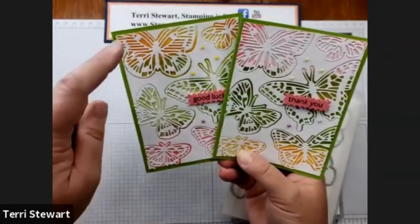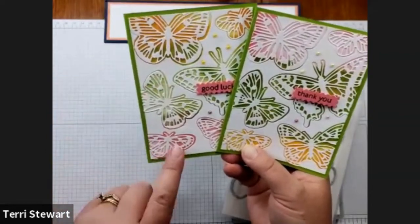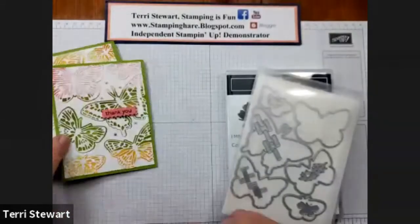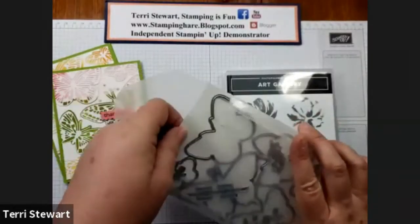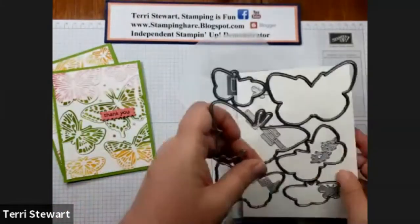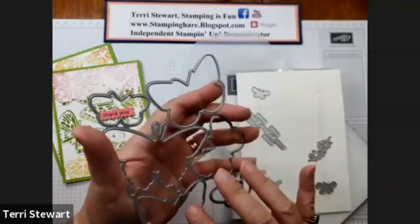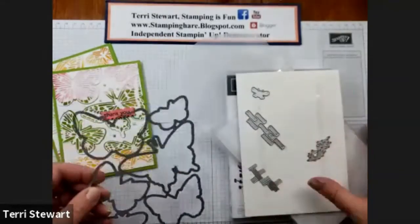The colors we're using are Mango Melody, Granny Apple Green, and Flirty Flamingo with a piece of Flirty Flamingo cardstock. The dies are these Brilliant Wings, and it actually comes with a multitude of dies. It comes with this piece — they cut six butterflies at one go — and there's a coordinating butterfly stamp, but I'm not using that today. I'm just using the dies.